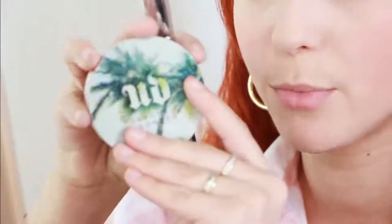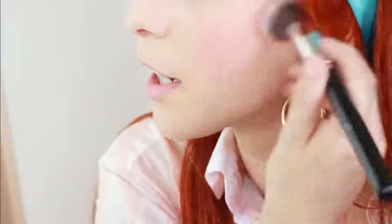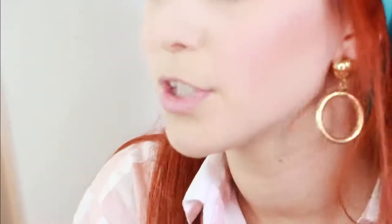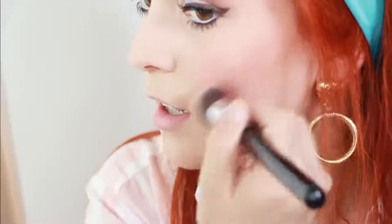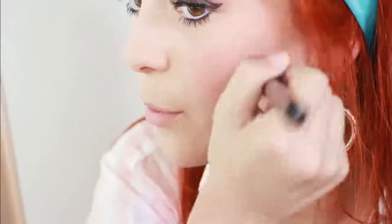Now I'm using the Urban Decay Beach Bronzer in the shade Sunkissed, and I'm putting that as contour. If you have super pale skin, this is the perfect color for contour. We're just going to bronze our face up, just because in the 60s that started to become a trend and became full-blown in the 70s. As you notice, the 60s and 70s look pretty similar, minus the makeup and hairdos. So we're going to follow that trend, and it's also a trend of today, so it works perfectly.